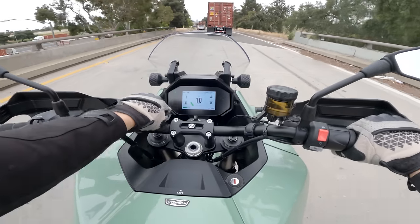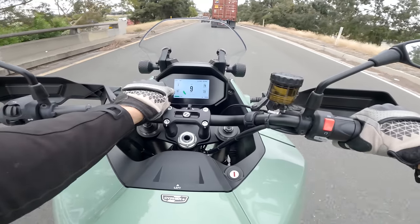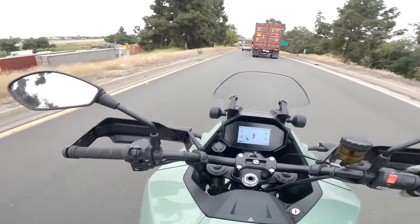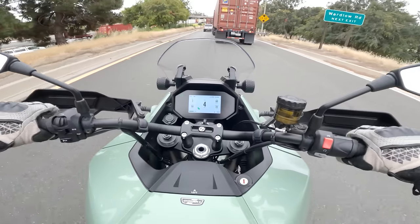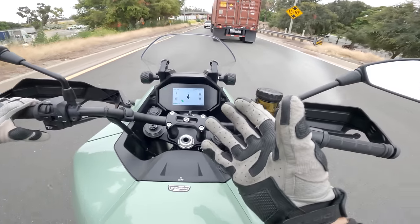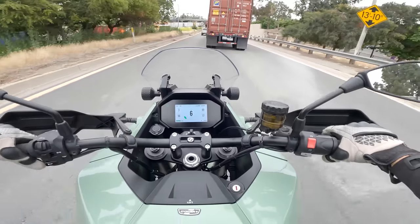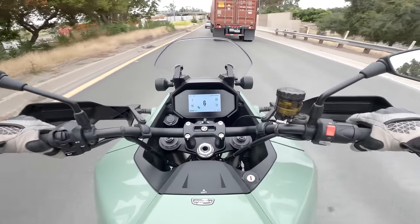Quick note as we sit in traffic: the bike was claiming 96 miles of range when we left. We've gone three miles and now it's claiming 97 miles — now 98. It's always reading the situation, as modern vehicles often do, and updating the approximate range it thinks it can make. In this sort of urban slow-speed riding, the regenerative qualities of being off the throttle are quite helpful — it's a good environment for this type of powertrain.